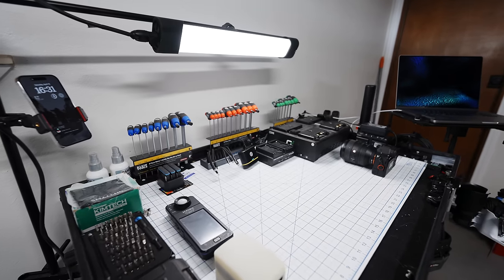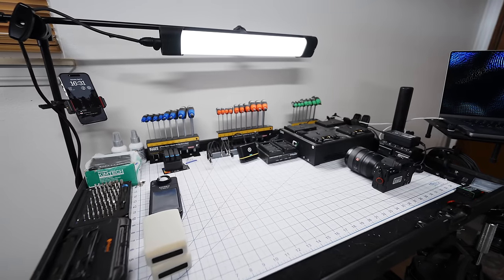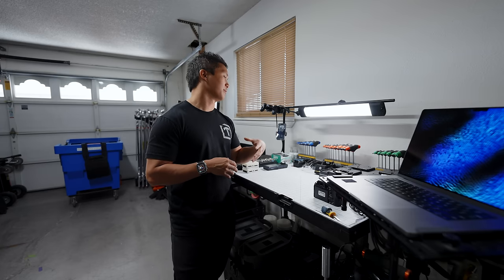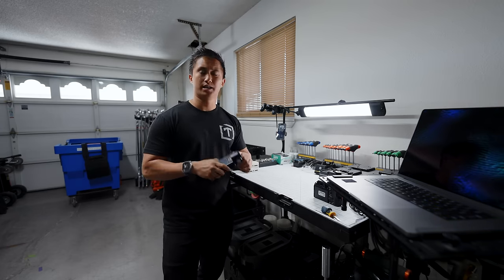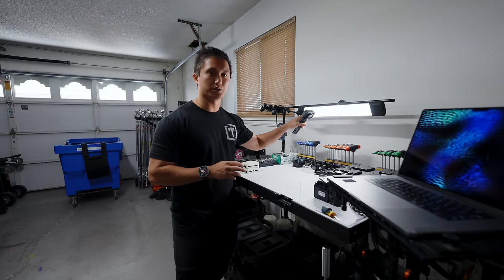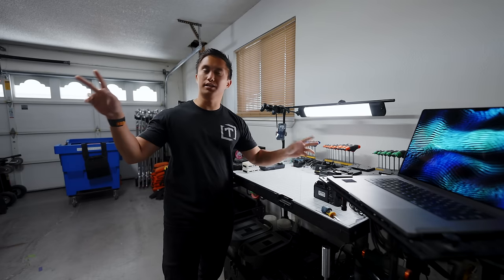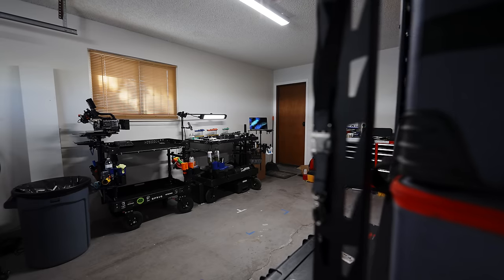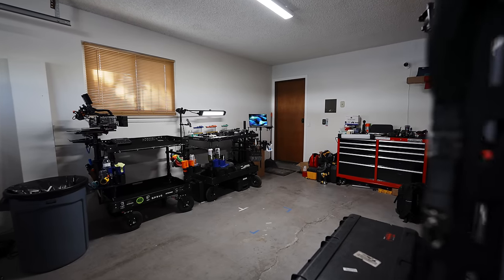Up here this work light is just a Quasar Rainbow 2, two-foot, standing in as a very high quality work light for this surface. I'm so OCD that I've used my color meter, taken an ambient reading from the fluorescents already in the garage, and plugged those numbers into the Quasar Rainbow 2 so theoretically both sources should match — so my eyes aren't playing tricks on me when I'm coming up with a camera build.